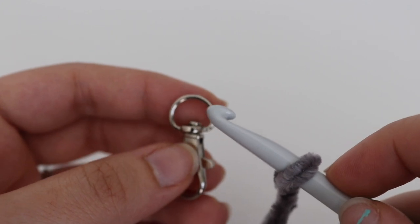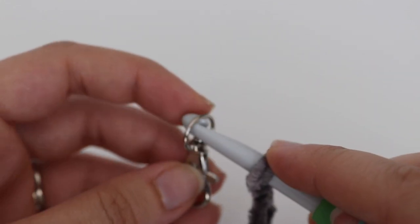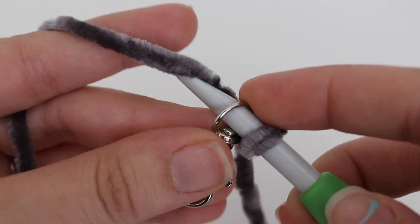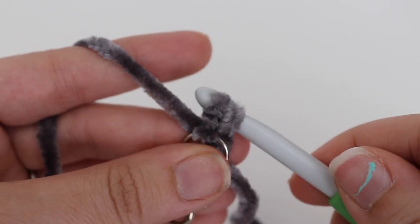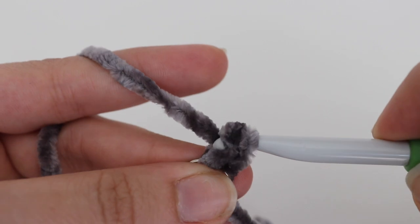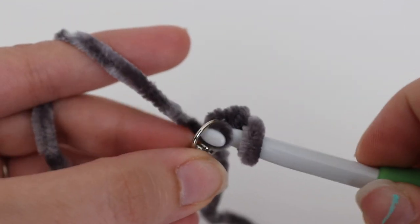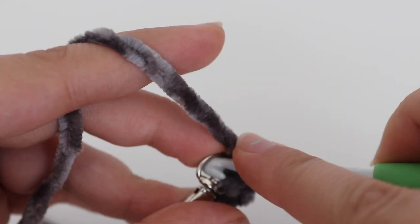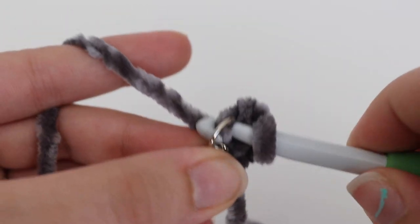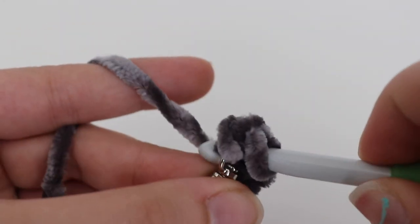We're going to make four single crochets all into this little loop right here. You have your slipknot, insert your crochet hook, yarn over, and pull through. Keep this a little bit tight, then yarn over and pull through. That's one. Again, insert your hook, yarn over, pull up a loop, two loops on your hook, yarn over, pull through two — that's two, three, and four.